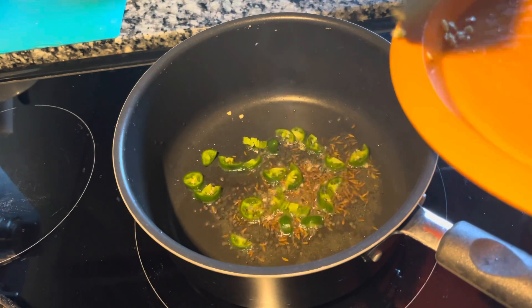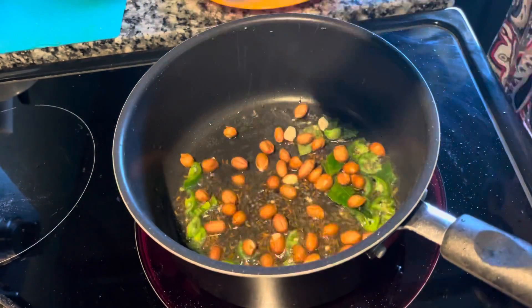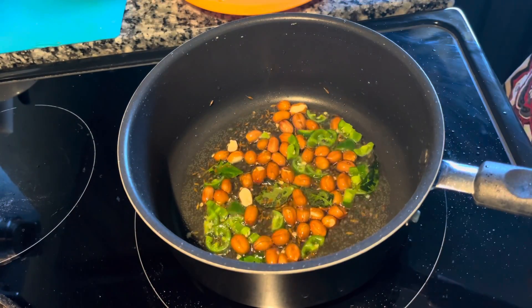Now add green chilies and curry leaves, give it a mix, then add your peanuts, mix it, and roast a little bit.